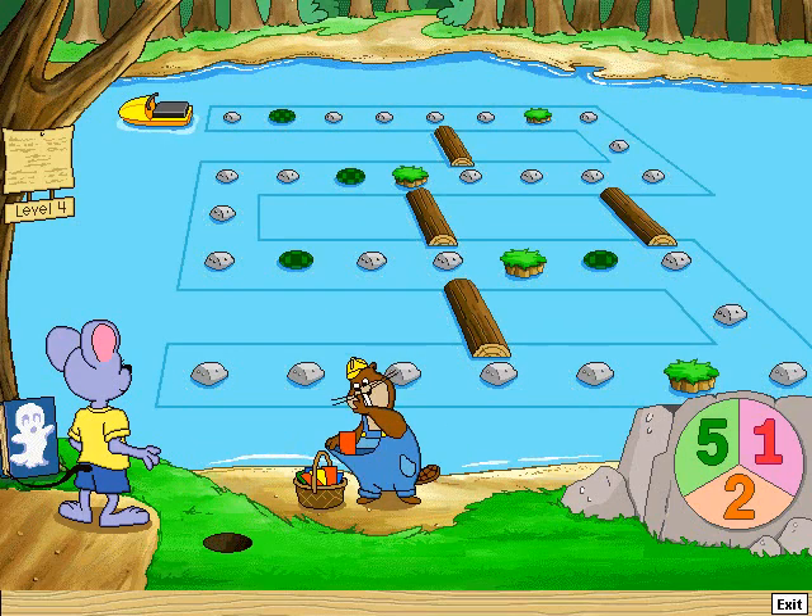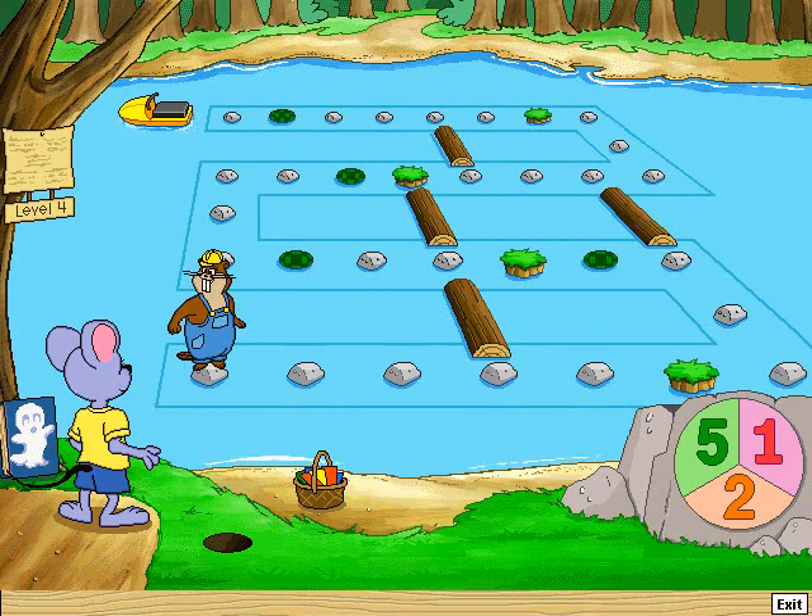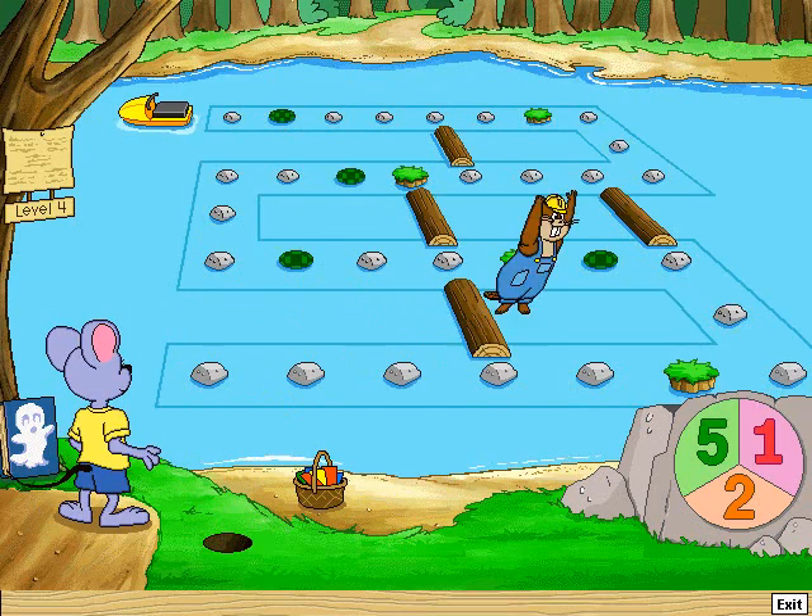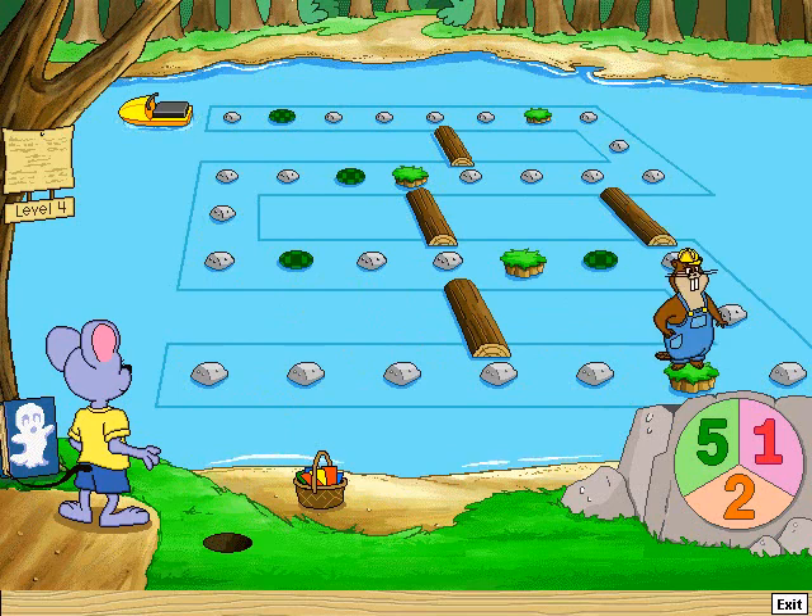Here's a great pack of tree seeds. I'm ready when you are. Go ahead, choose a number. Take five jumps. One, two, three, four, five.